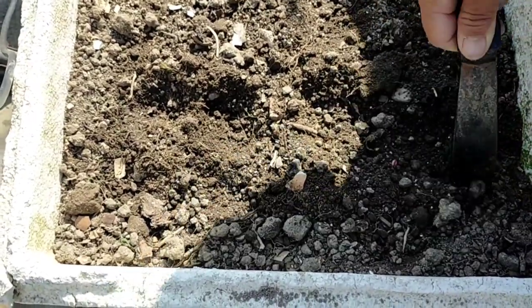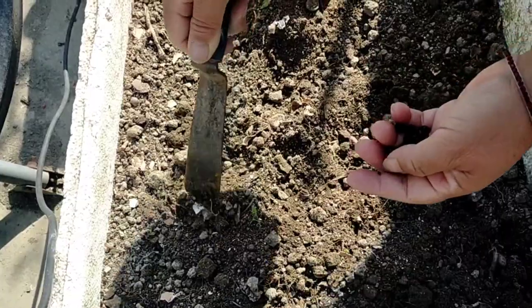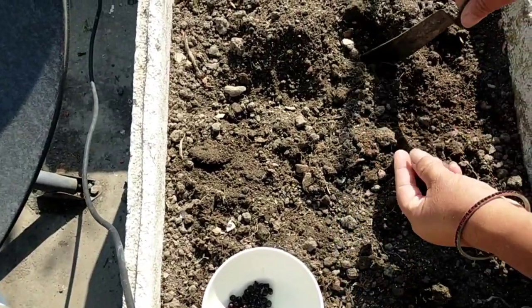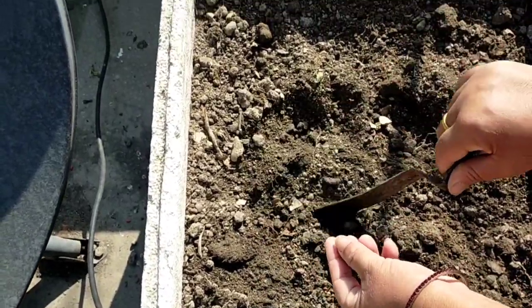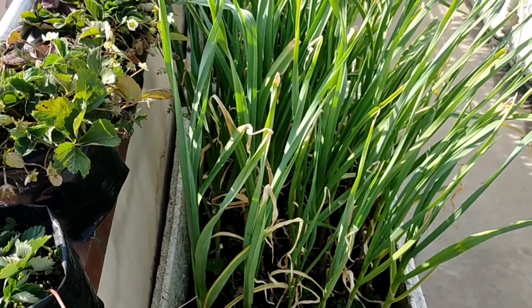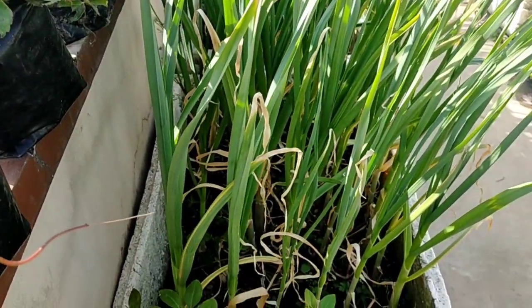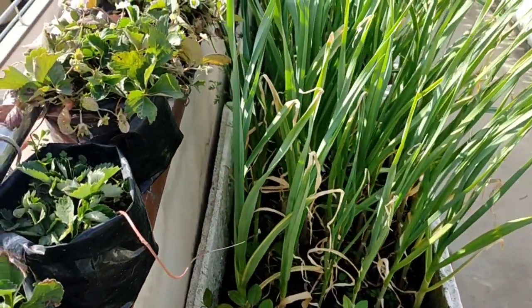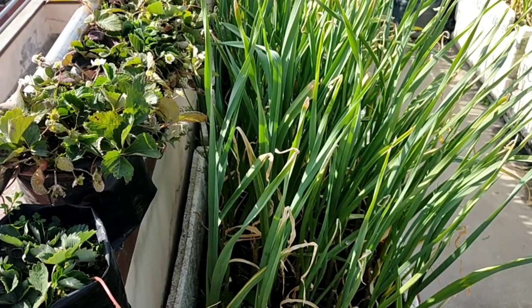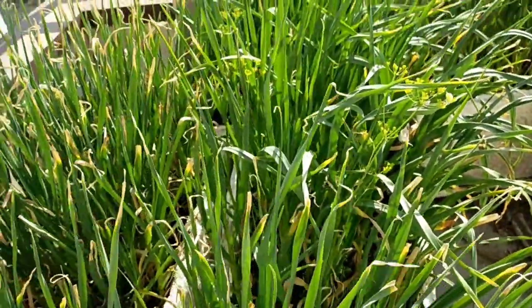Let's put the rice in the pan. I am going to make a little bit more than 3 to 4 inches. This is a long time. This is a very good thing to do.